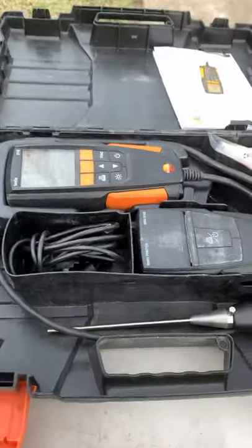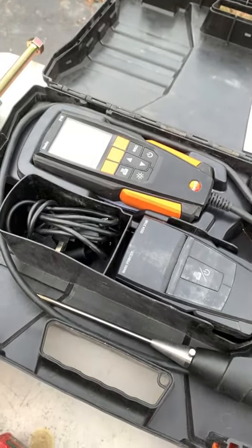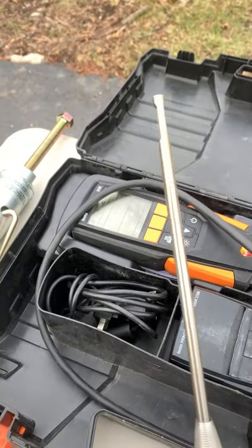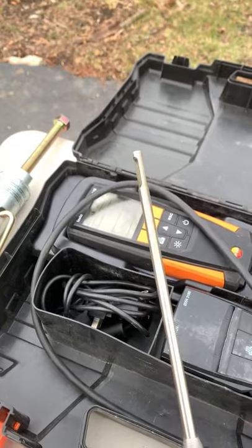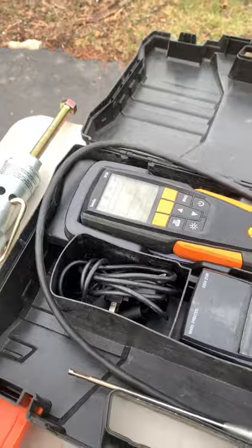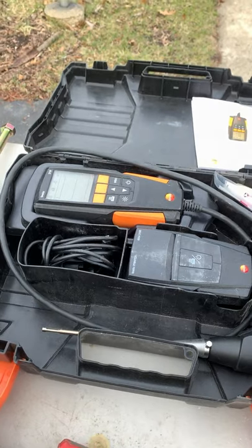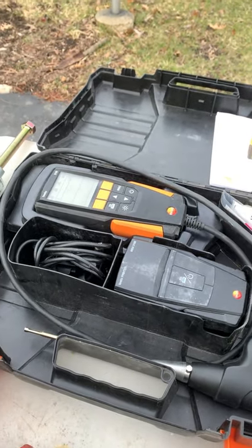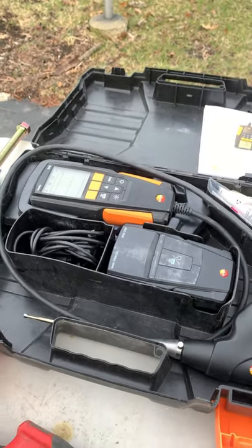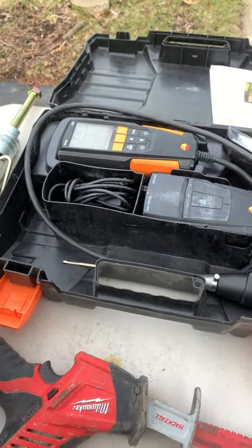Moving on to this little beast here — we've got the Testo 310, and what this is, it's a combustion analyzer. The way it works is we take our probe, drill a hole in the flue, insert the probe, and it starts to analyze the gases coming out of the combustion process. Those gases then tell us what's going on with our system — is it running correctly, is there a potential crack in the flue, is our flue plugged up? Really nice tool to have.